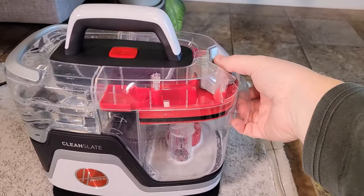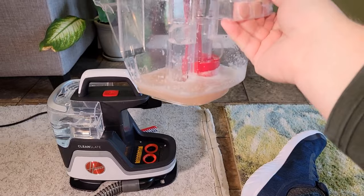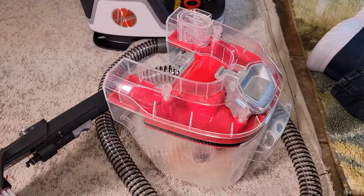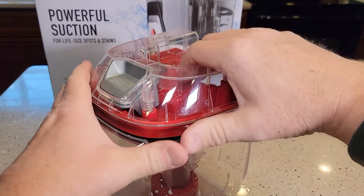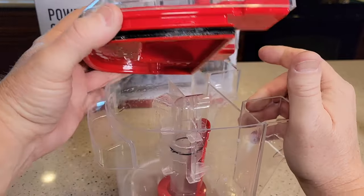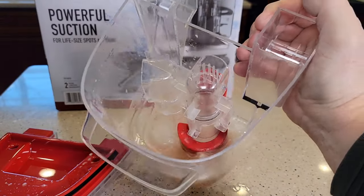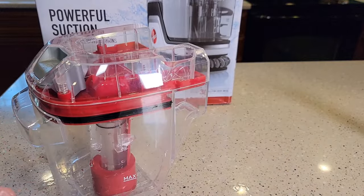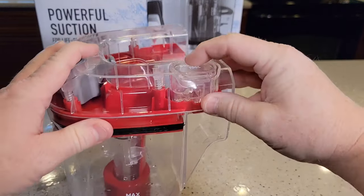Now let's go over cleanup. You simply press this button and tilt it — there's your dirty water, so it holds the dirty water pretty well. You've got the dirty water tank, just lift this up nice and even, and go empty this out. After a while you can rinse this out with soap and water too if it gets too dirty on the inside. Remember when you take the lid off, the hose rinse tool is right there.